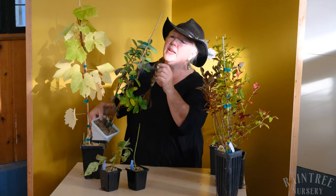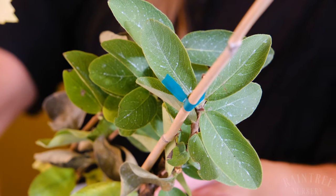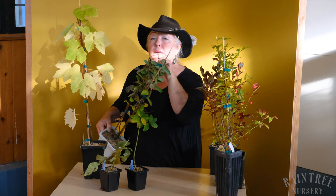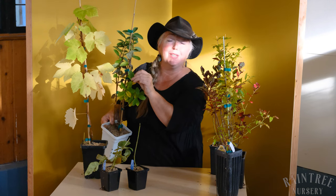Another thing that you might notice on some of our leaves is a little white spotting. Some people get worried and think this is powdery mildew, but it's not — it's hard water stains. We have very mineral-rich water here at the nursery and sometimes after a full summer of being watered in the greenhouses, they'll get a little bit of mineral deposit buildup on the leaves. Not a problem.